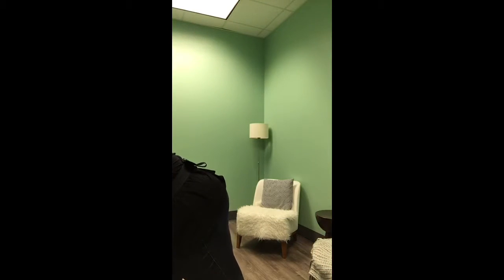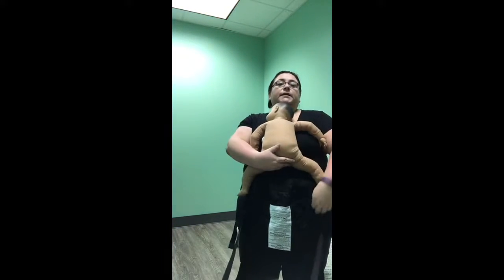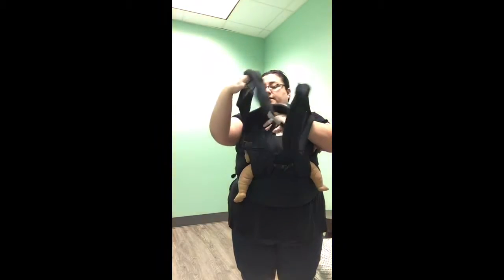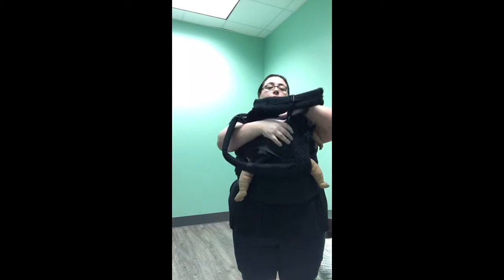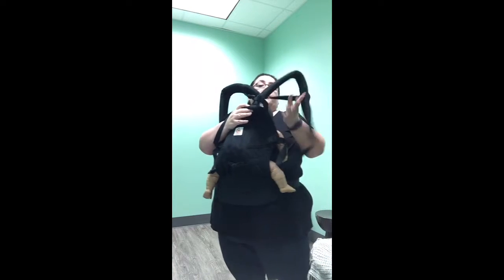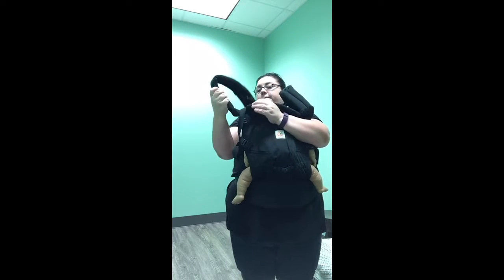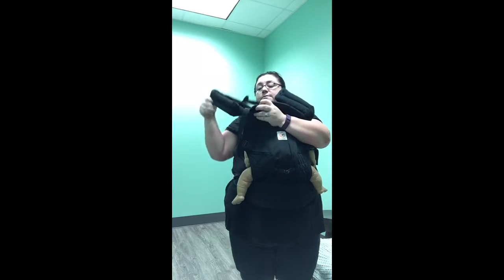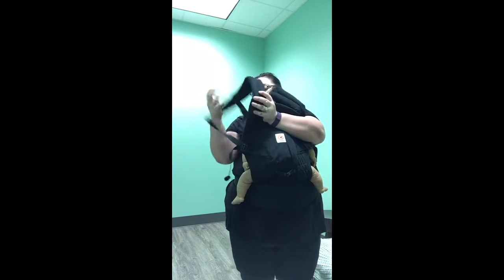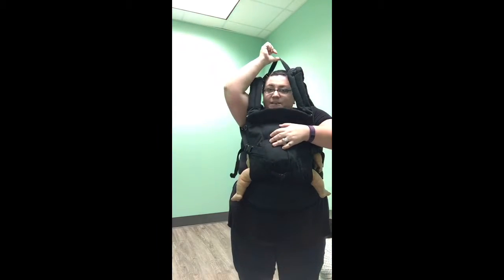Grab your baby from a soft surface, bring baby up to your chest, and let baby sit right down into the carrier. From here, go ahead and get those straps. Put one arm in the strap — the straps may twist, so this might take a little practice to get used to. Then grab both straps and put them on.